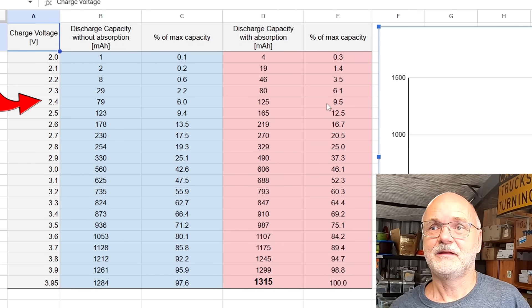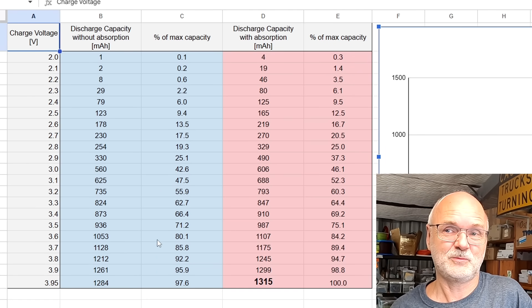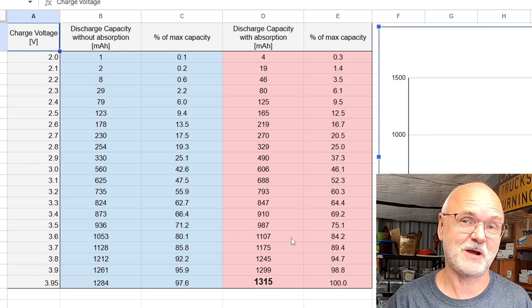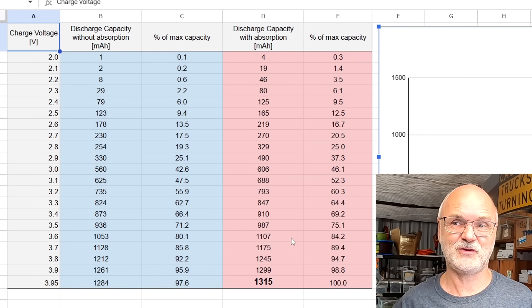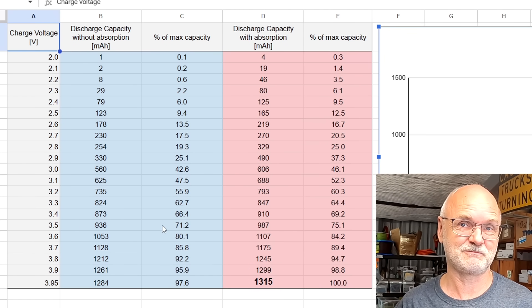Another takeaway: if you want to charge these batteries to only 80 percent, that's at 3.6 volts, or 84 percent with absorption. With lithium iron phosphate, charging to 80 percent makes no sense and isn't even possible unless you count ampere hours. But with sodium batteries you can do it — there is a defined voltage for 80 percent capacity. This behavior is very different from lithium iron phosphate.